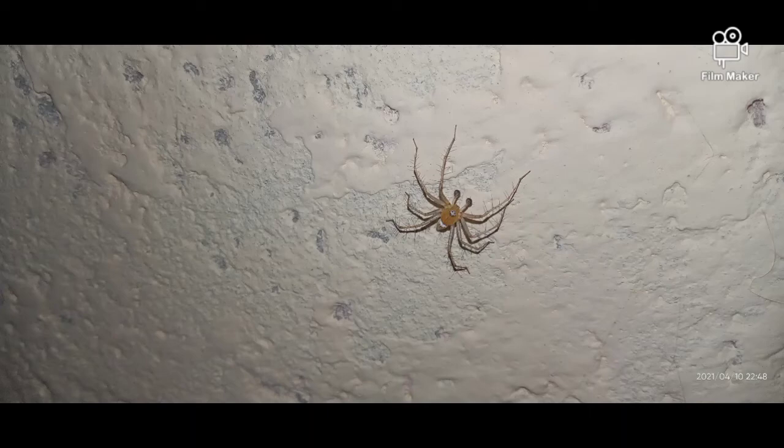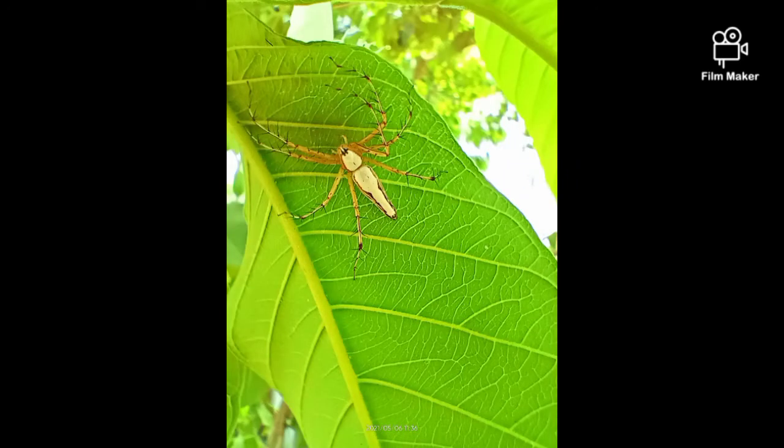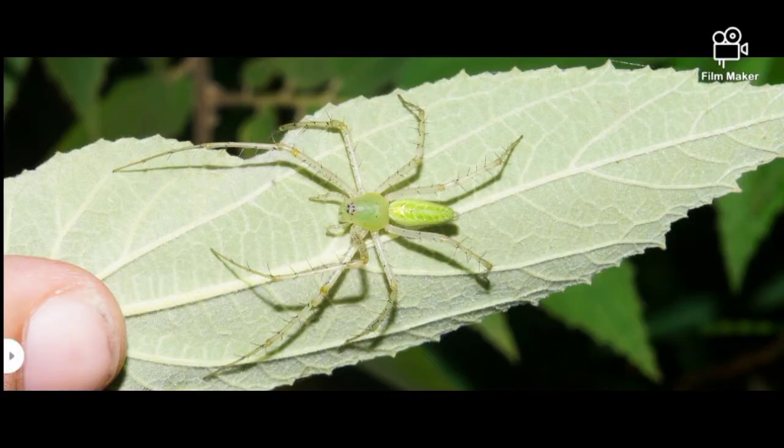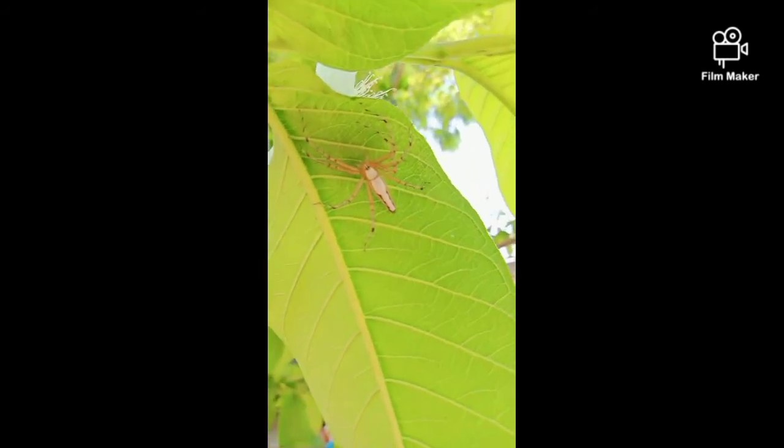This is a lynx spider that you saw in the video, also known as the striped lynx or green lynx. The green lynx spider does have venom, but it is not deadly to humans.